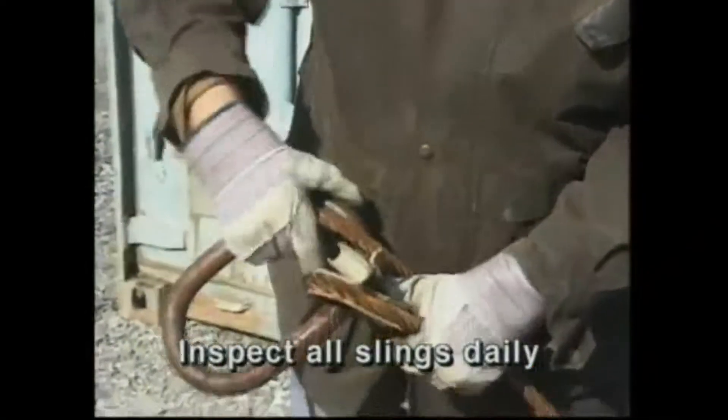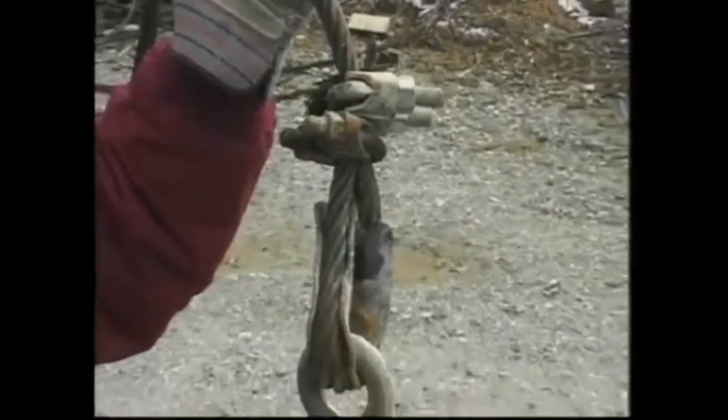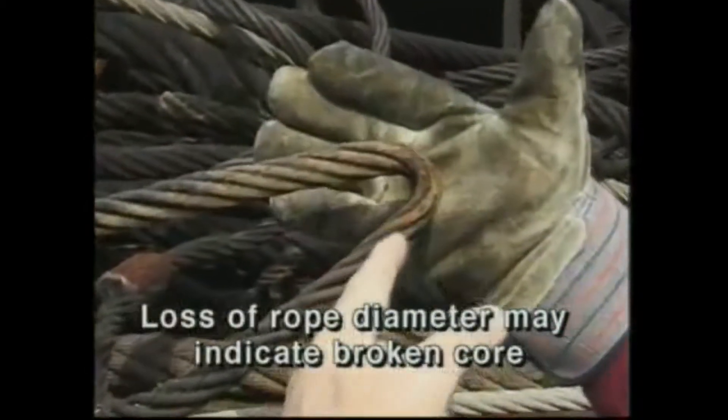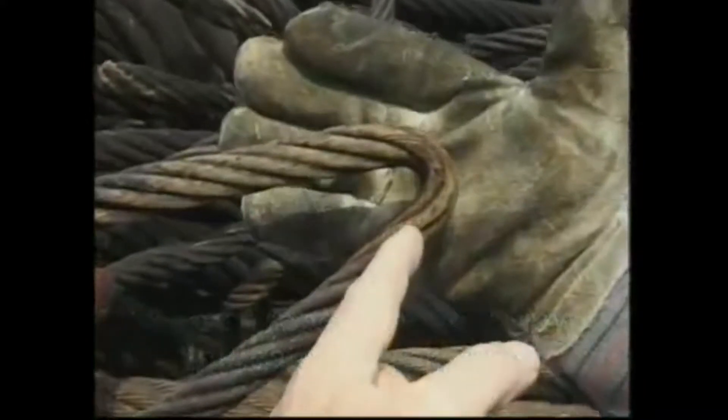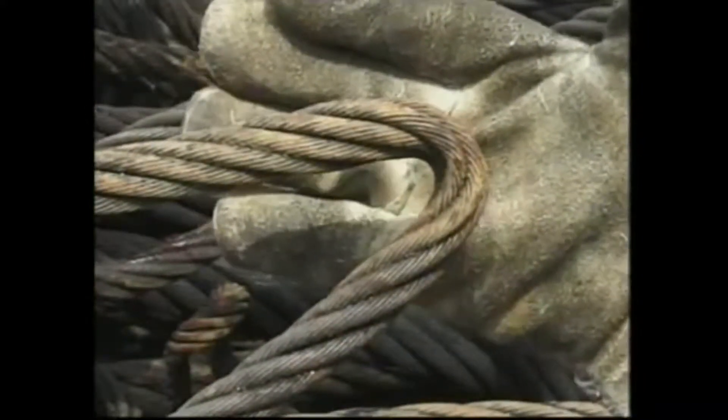Inspect all slings daily and especially before any important lift. Look carefully for all the usual suspects: braid, worn and broken wires, cuts, kinks and dog legs, corrosion, crushing, loose strands, and any other signs of trouble. Check for a loss of rope diameter indicating a possible broken core. A broken core is extremely dangerous — it calls for immediate replacement of the rope.